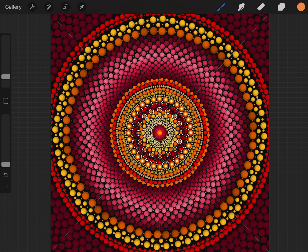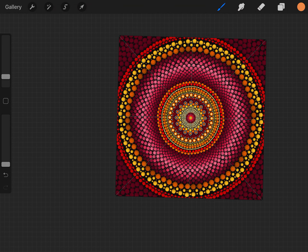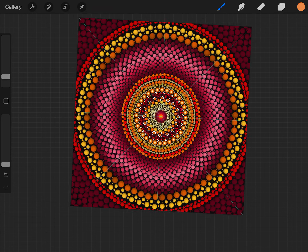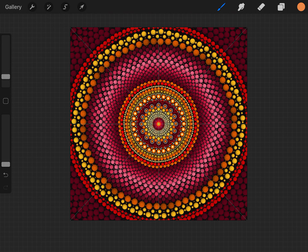Welcome aboard to another tutorial on dot painting. Today we're going to do this really cool pattern here. You have your colored version which you'll use as your sample pattern — you can also use it for scrapbooking, cut it out, and use it for whatever you want.